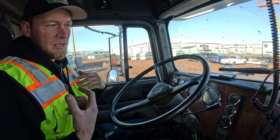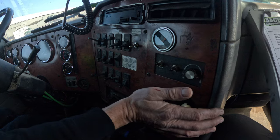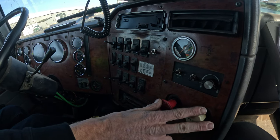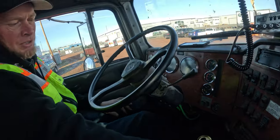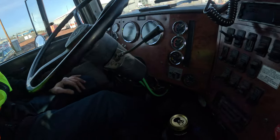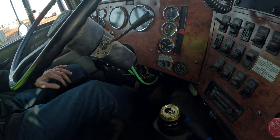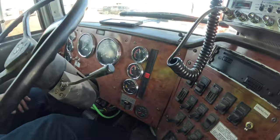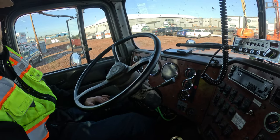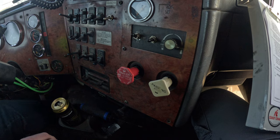Now we're going to check the air system and make sure the emergency indicator lights pop on when they're supposed to. Release the brakes, then start bleeding down the air in the system by pumping the brakes. First thing to look for is your warning light indicator — it usually pops on at 65 PSI as your low air warning. Keep pumping, and right around 30 to 35 PSI the plunger should be pulling out.